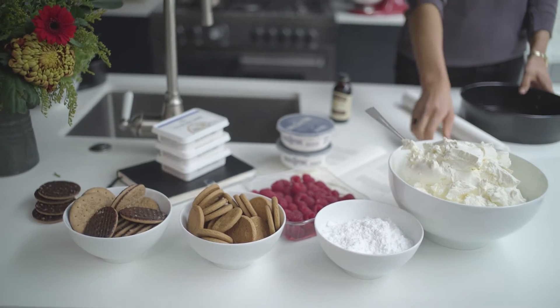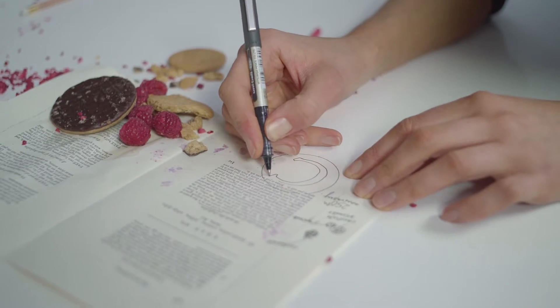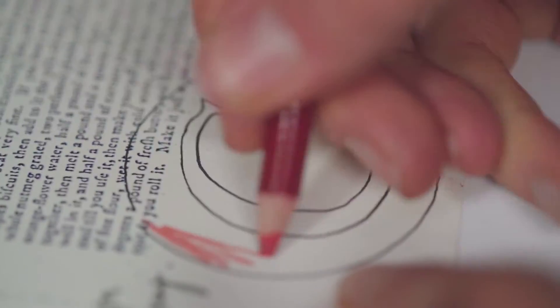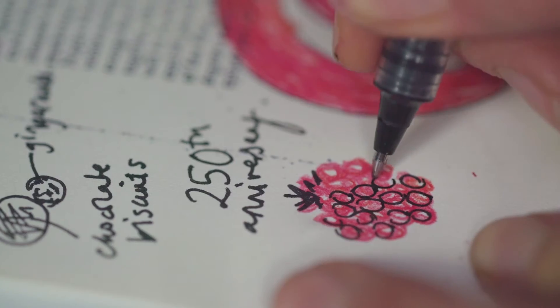We're here today to create a celebratory cheesecake to mark Christie's 250th anniversary. The recipe itself is inspired by one that was used back in the late 18th century, but we've given it a contemporary twist.